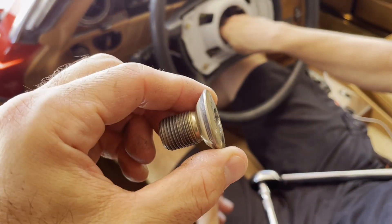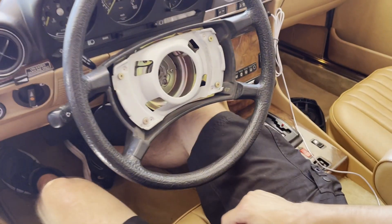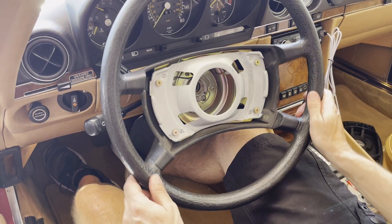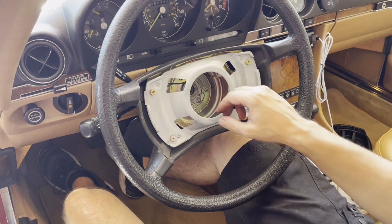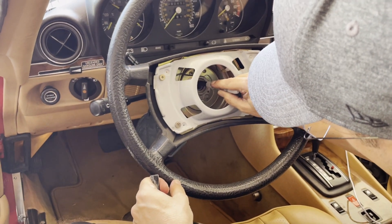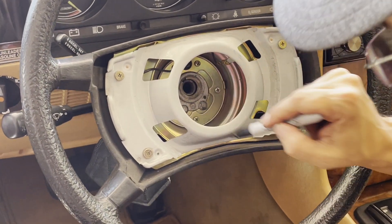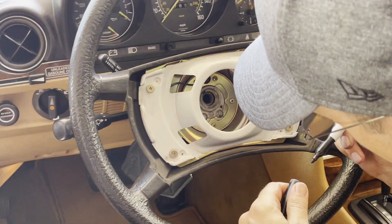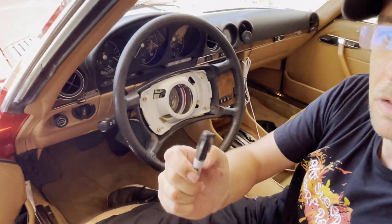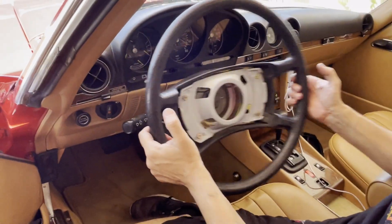You definitely want to make a mark here to make sure you're going to get the steering wheel back on in the right position so it's going to be centered again. I'm going to get a marker. We got it marked on the inside. And now you're just pulling it off.